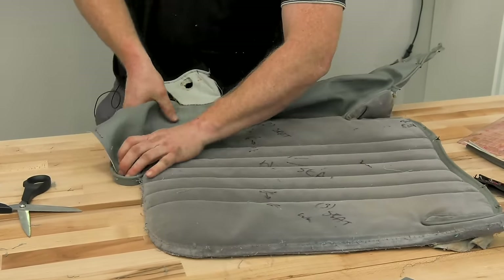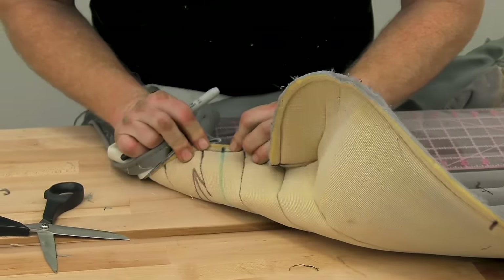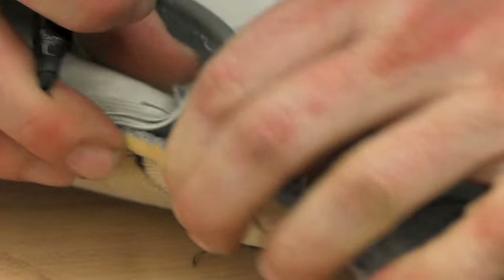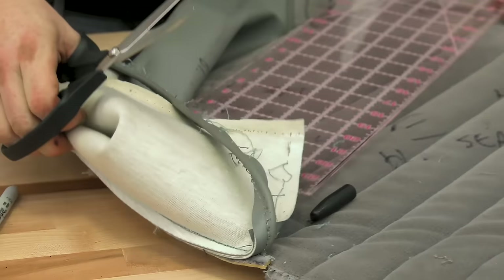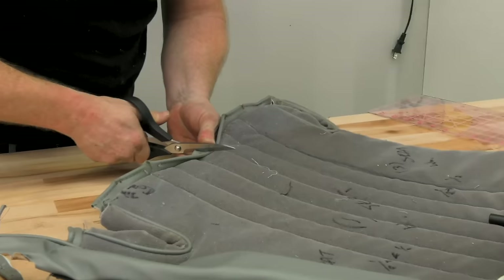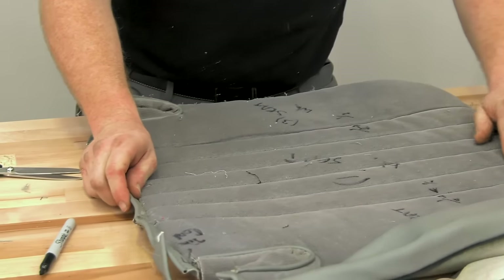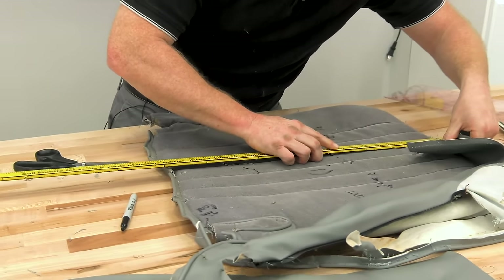Just like with the other piece, you are going to find the centers. The reason Kenny is cutting this in half is that he will keep one side assembled, and the other side he will take apart for patterning. Strike your line right down the center.